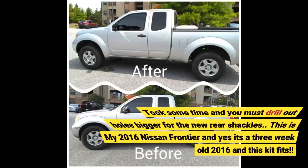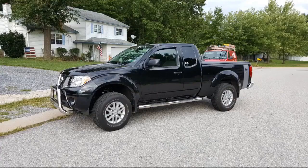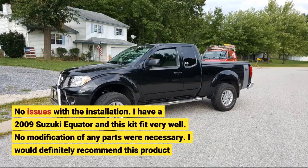Took some time and you must drill out holes bigger for the new rear shackles. This is my 2016 Nissan Frontier — yes, it's a 3-week-old 2016 — and this kit fits with no issues with the installation. I have a 2009 Suzuki Equator and this kit fit very well. No modification of any parts were necessary. I would definitely recommend this product.